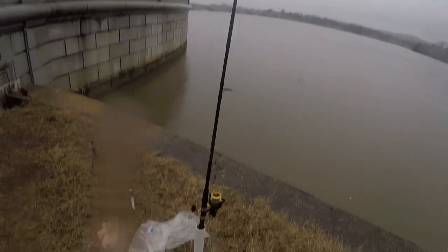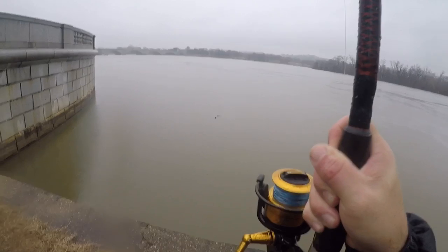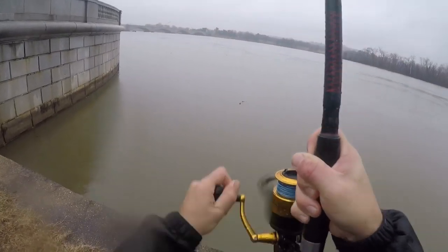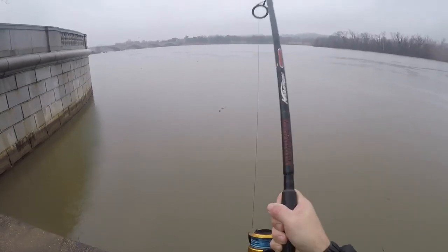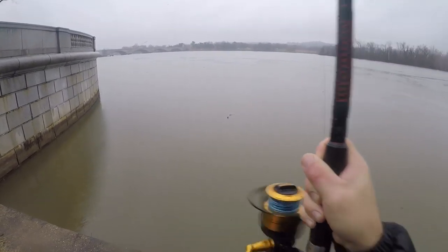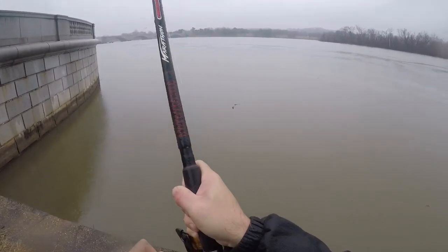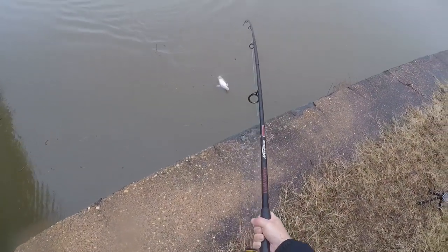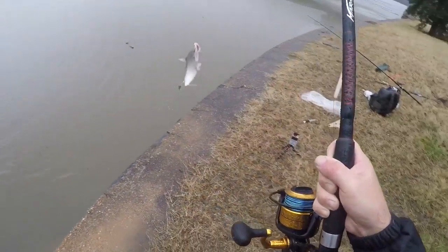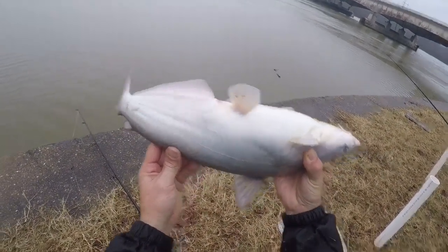Didn't even get a chance to retie. He's on there. Another little one — didn't even get to get my sinkers out and this one was already on. They are in here stacked. But we want these bigger ones, y'all. These little ones ain't cutting it. Little two-and-a-half, three-pounders, something like that. Just a baby.